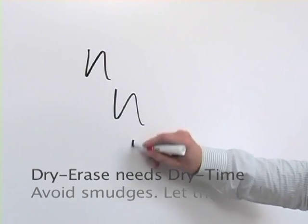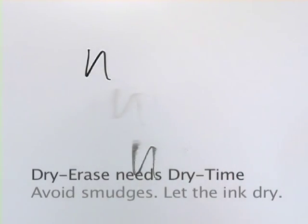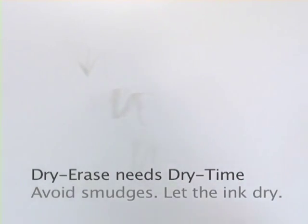Here's a quick test you can try. Make three markings and erase the first one immediately. Allow the second a moment to dry, and the third one allow for 30 seconds — it should come clean. If not, your eraser may be dirty or of poor quality.